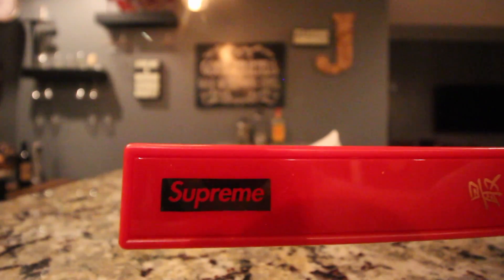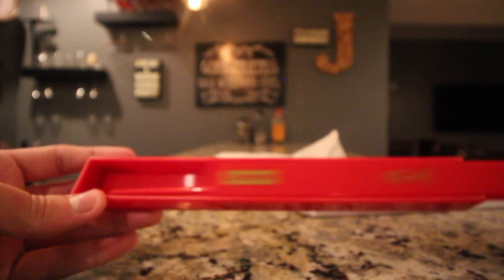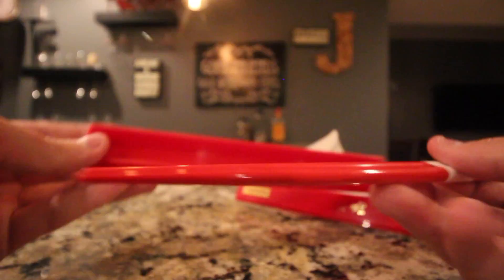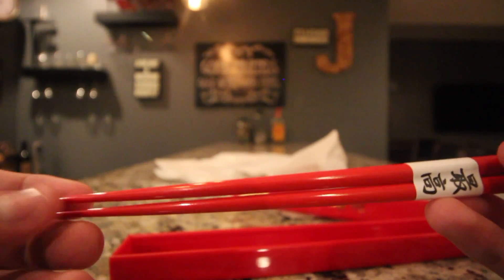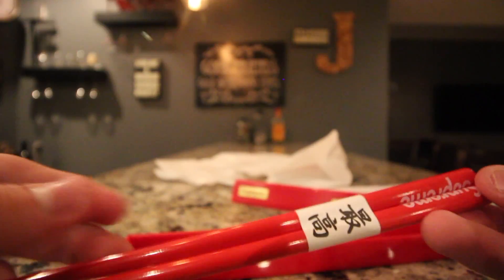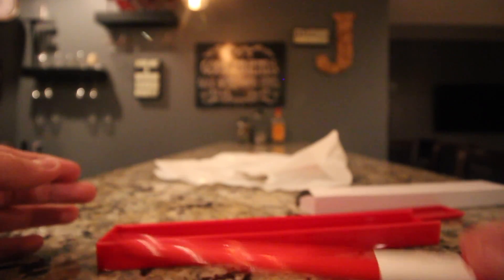I bought these off of a reseller, so he took them out of the plastic bag, which means we can review them. Here they are guys — plastic case, it slides open, and then inside is the chopsticks. If you remove the seal then you can of course see them, but I'm not gonna be doing that because I don't know what I'm gonna do with these yet. This is a super sick piece — it's all plastic, everything about them is plastic.